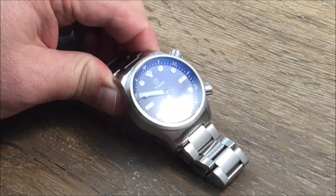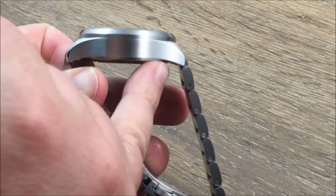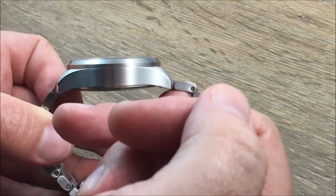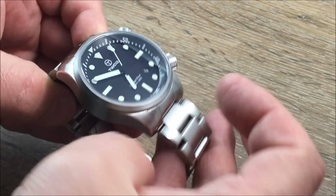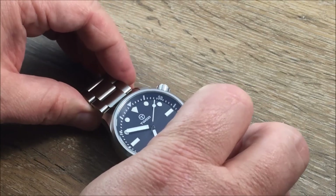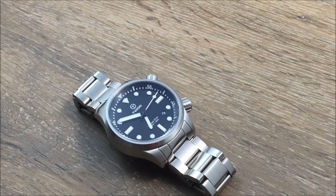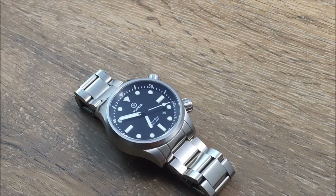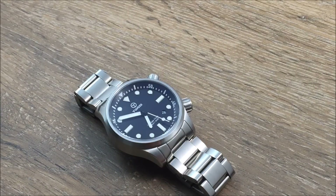You're looking at a 43mm case. It is 14mm in thickness, so it has some thickness to it — it may not tuck underneath a dress shirt real well unless you've got a couple of expandable buttons. But I've worn it under mine without much difficulty, so I don't think too many people will have a difficult time with that. Lug to lug it's 51mm, and between the lugs the lug width is 22mm.